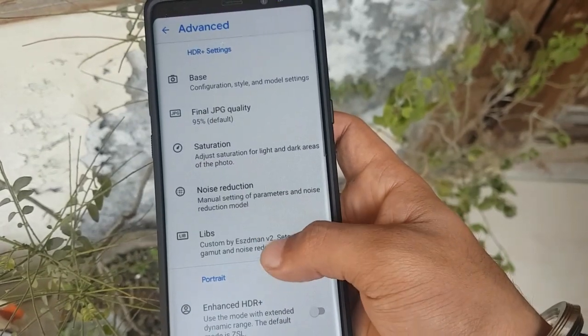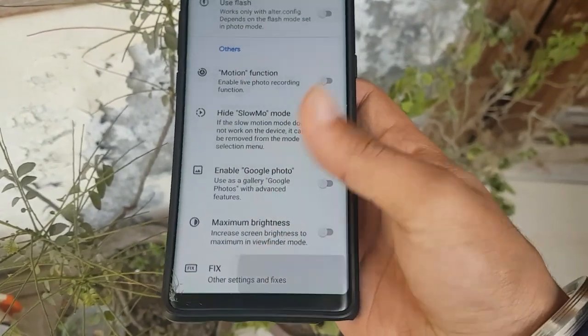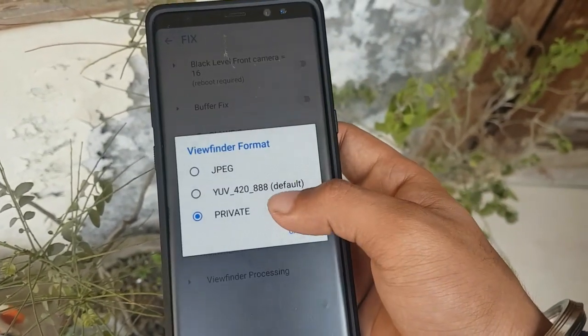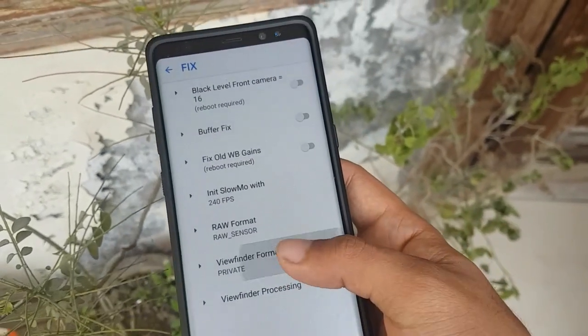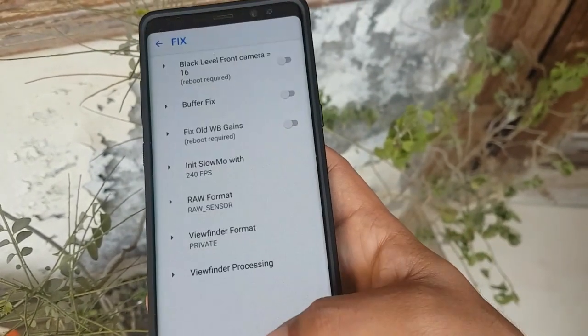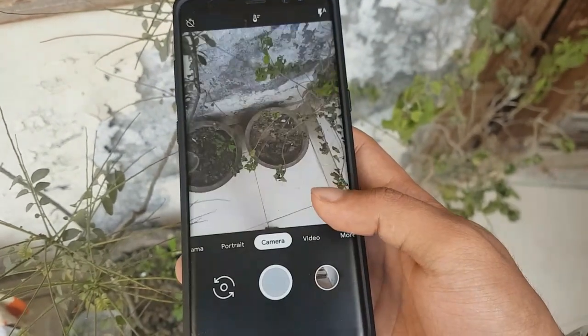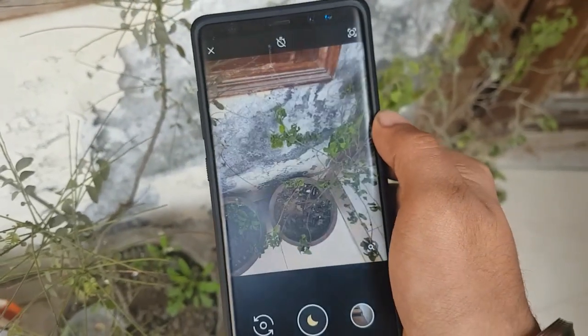Select 'Pixel 2018,' which you can see on the screen. After that, go to the Fix section, then click on the viewfinder format. Then go back, and go to the Mode section, then click on Night Sight.